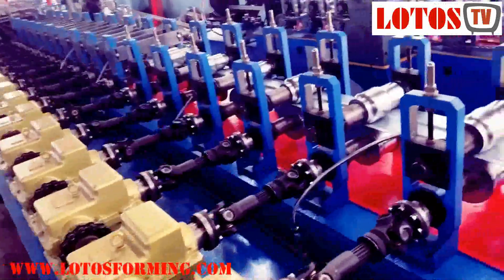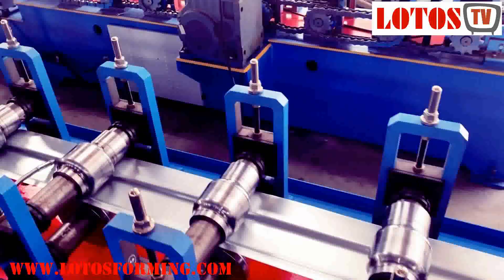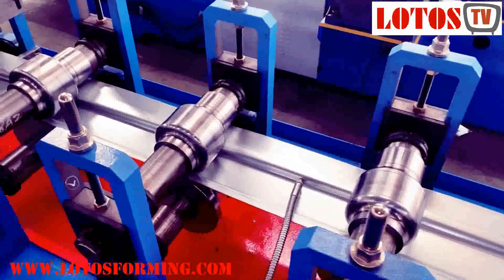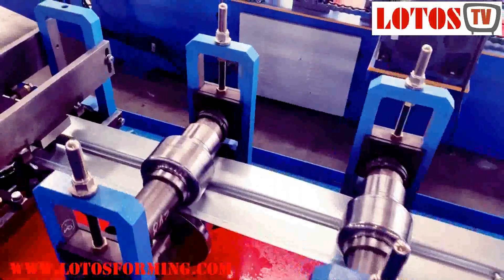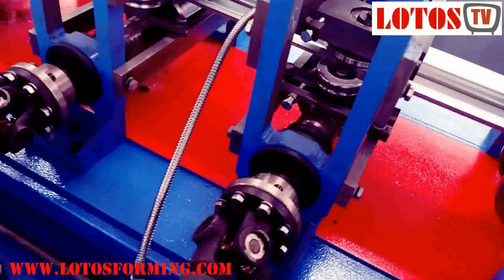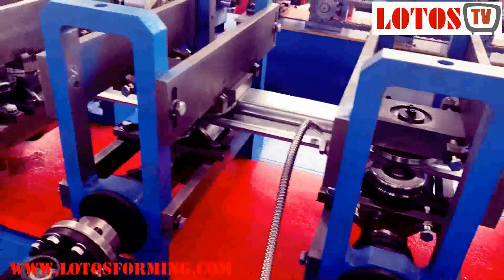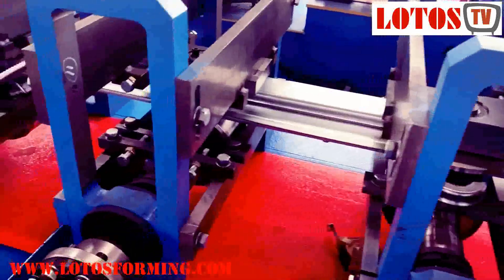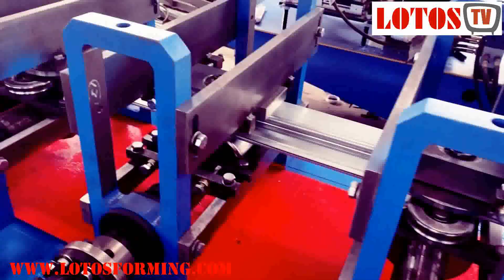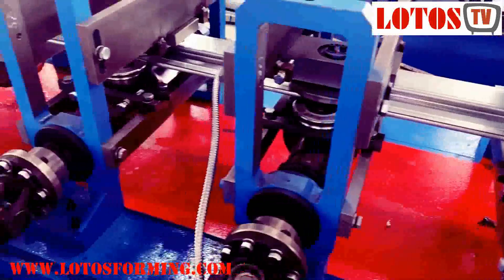This is the fully lined machine. We are good at making different profiles according to customer demand, customer samples, and drawings. We offer you the one-step solution. We know how to design the machine, how to regulate the shape during adjusting, and even how to write the program to make the machine easy to operate.